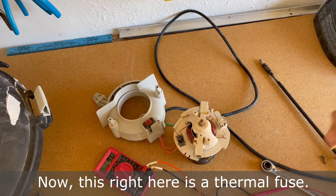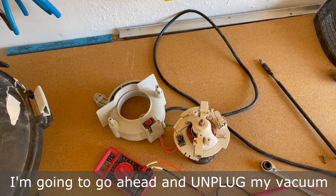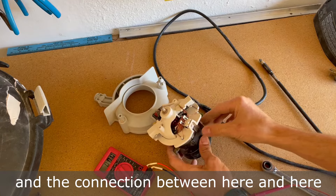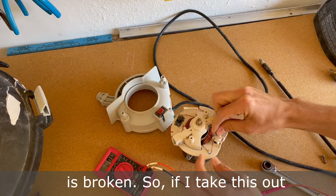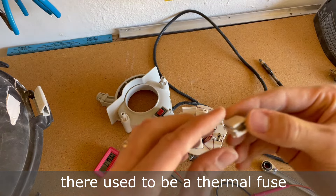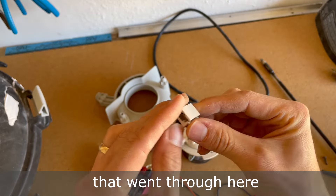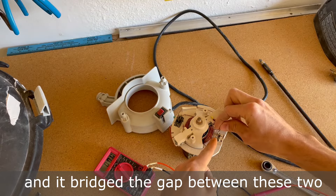Now this right here is a thermal fuse. I'm going to go ahead and unplug my vacuum — the connection between here and here is broken. If I take this out, there used to be a thermal fuse — I'll show you a picture of it — that went through here and bridged the gap between these two pieces of metal.